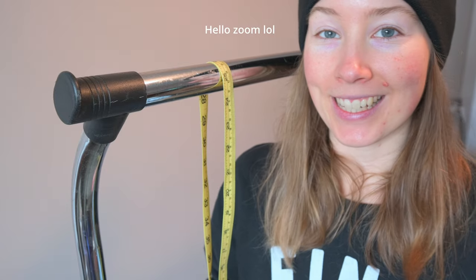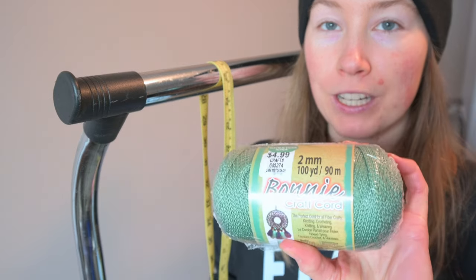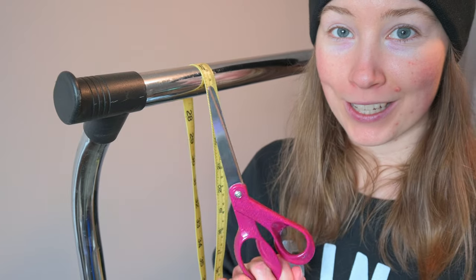For what we're creating today, all you're going to need is some cord — we're going to use two millimeter — something to measure with, something to cut with. Super simple. I learned how to do this from watching another YouTube video, so I will link that in the description.